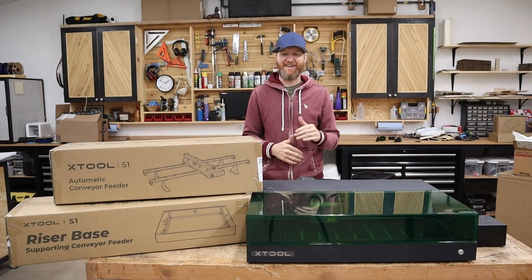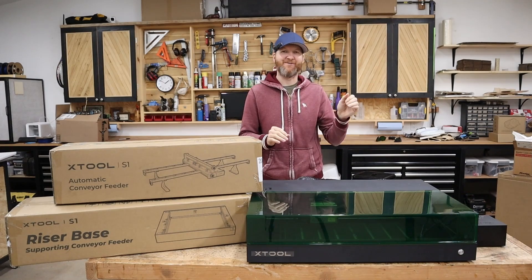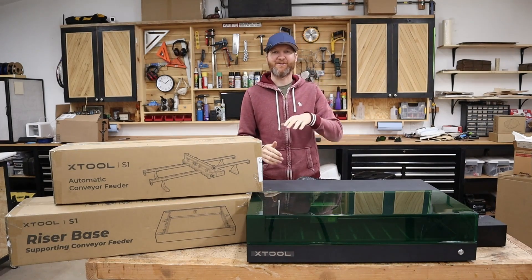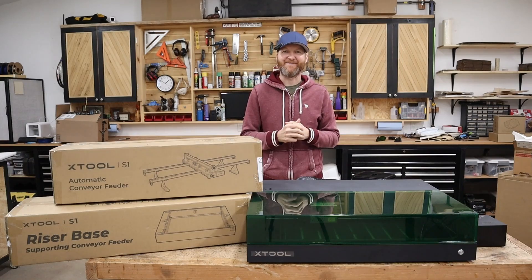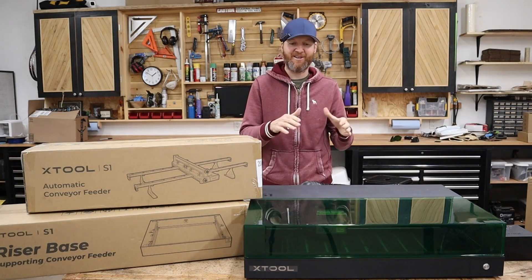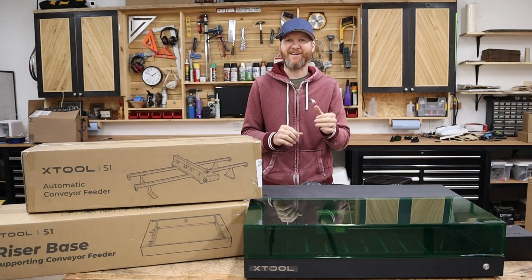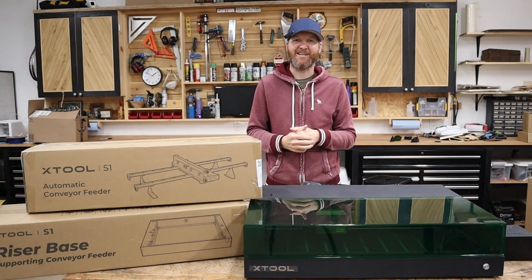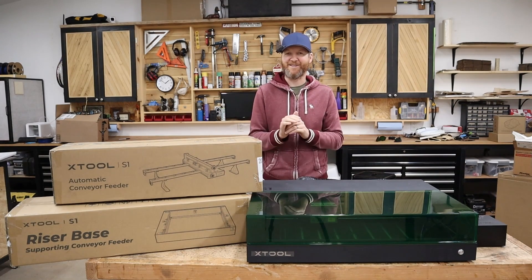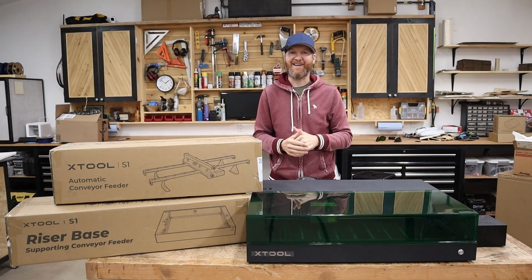There you have it — that is the first look at the Xtool S1 40 watt diode laser. I'm blown away. It's definitely more like the P2 CO2 laser than the D1 Pro. I've had a lot of different lasers in the shop and it's definitely more towards that high-end P2 laser, which is really exciting. If you have any questions on this S1 please leave them in the comments below. I'll also provide the affiliate link — these are probably at the best price ever since it's just launching. I also have the conveyor system and riser kit, so I'm excited to do some long projects in future videos. As always, I'm Chad from ChadDIY and we'll see you on the next one.